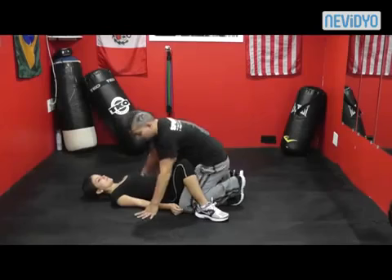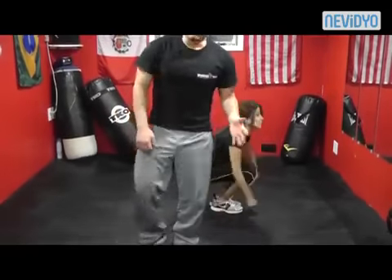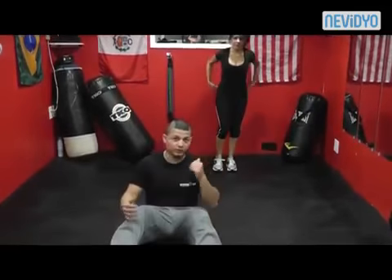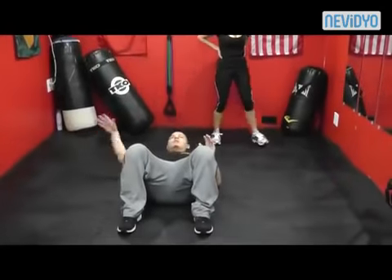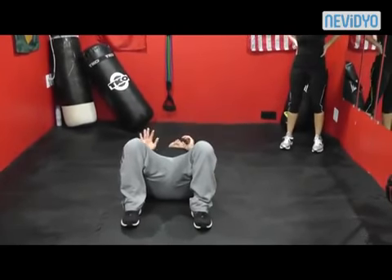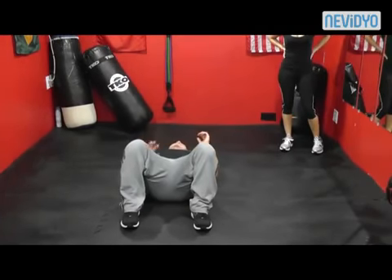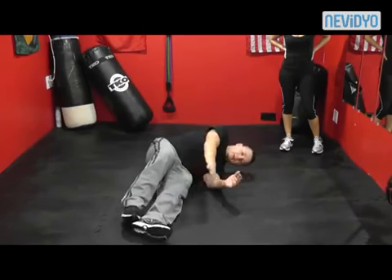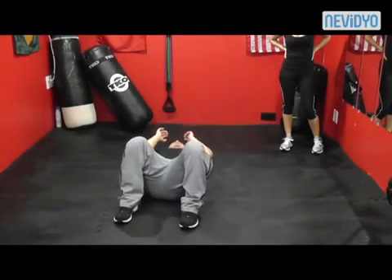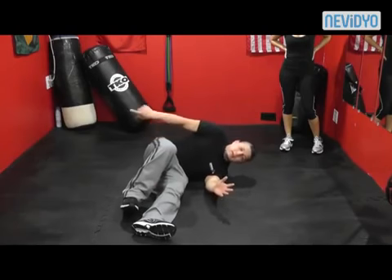The first thing you're going to learn is something called the shrimp. I'll demonstrate so you can see it clearly. The shrimp is basically turning your hip outward — whatever side you're going to, that foot stays on the ground, and the opposite shoulder stays on the ground. You push off with that foot, your shoulder stays on the ground, and you end up making sort of an L shape.